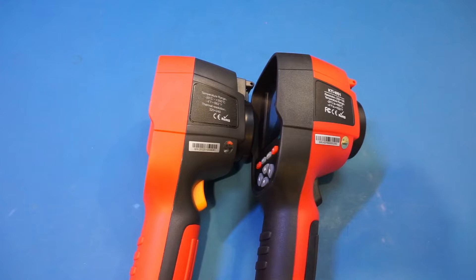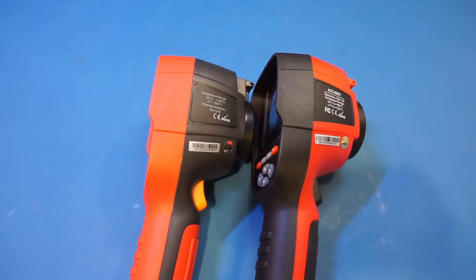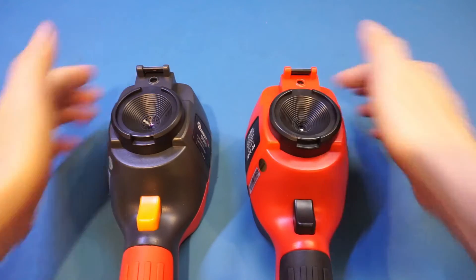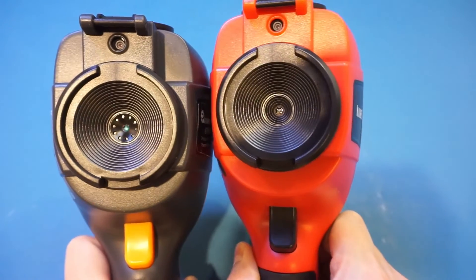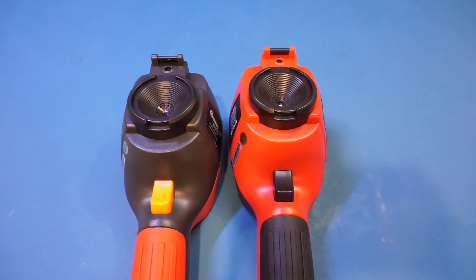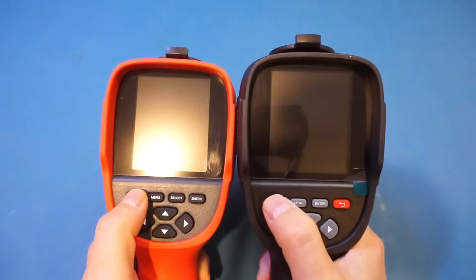This tells me that if the specs are accurate, these two devices are using two different IR imaging sensors. You can actually tell by looking at the front of the thermal imagers — with the cap removed, the IR sensor looks ever so slightly different. Let's power both of these up and take a quick look to see if we can spot any differences in the captured IR images. The Kaiwitz is on the right, so let's power them on together.